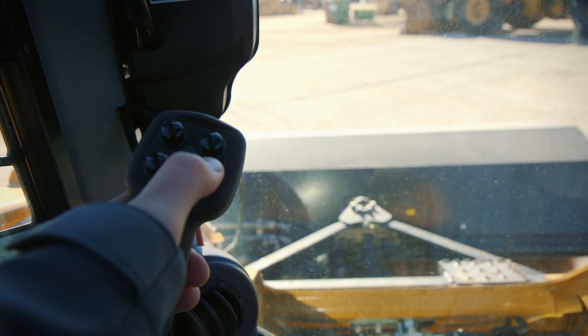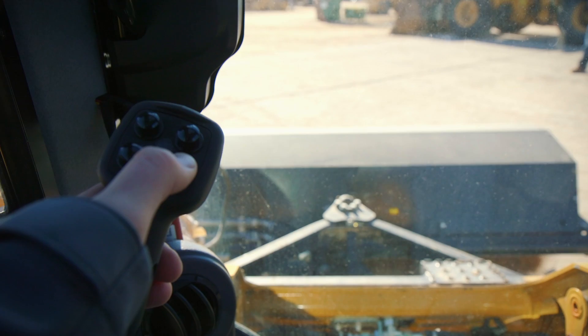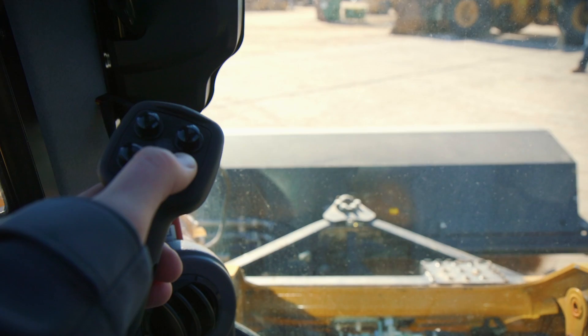After that, if you want to angle your broom right or left, the two buttons on your left joystick — you can push those and that will angle your broom right and left. Thanks for joining us today and learning more about the Caterpillar Hydraulic Angle Broom.